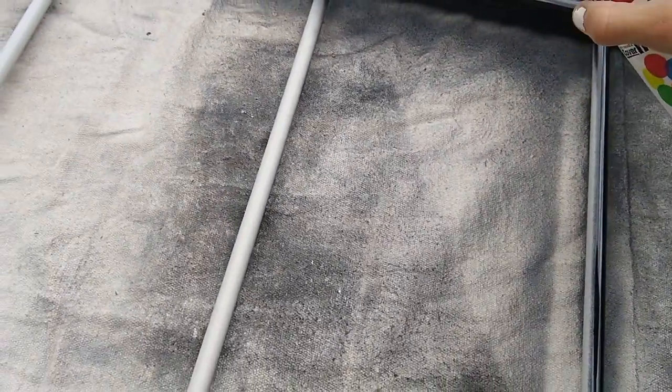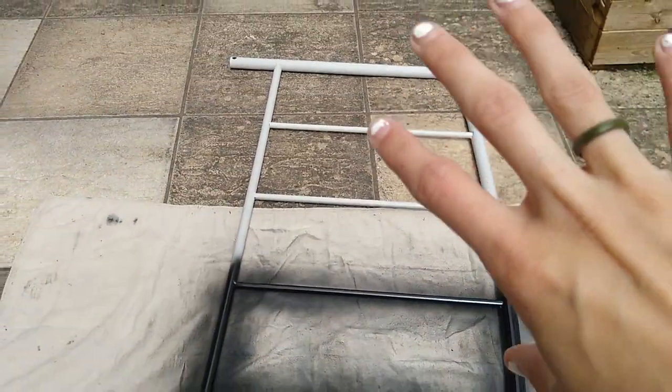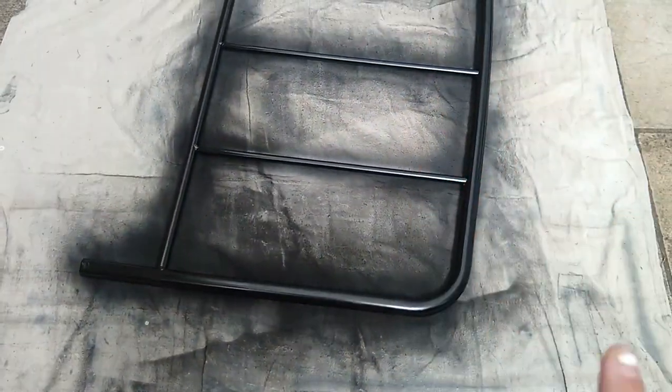How satisfying is this? I just love this kind of stuff. It's entirely up to you if you want to apply a second coat — I did, after I just waited a minute and then reapplied really quickly just to make sure I got everything I missed. Now I'm going to wait 10 minutes and then spray that part down onto the canvas and spray that part.